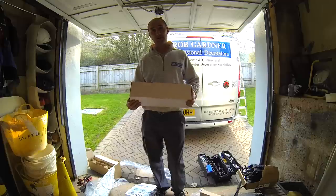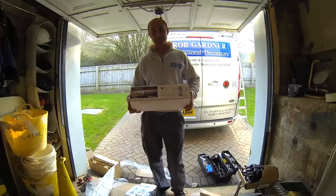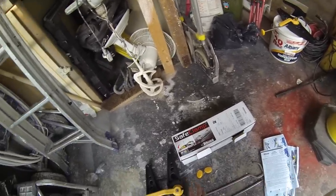So we'll open it up and have a look to see how it's all packaged up, and then see how easy it is to put together and actually work. Unfortunately I did already open the box and then realised I wasn't actually filming, so we'll go again from here.